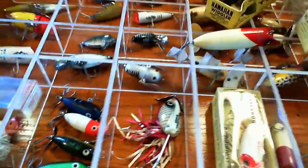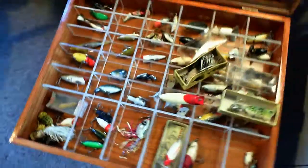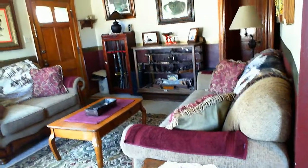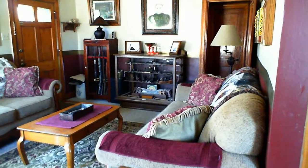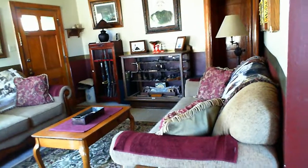That pretty much concludes my fishing lure collection, thanks for watching. Oh by the way, I have a tool collection over there if any of you are interested - I might get into filming that one of these days. There's a lot of stuff to film. It's mostly King Cutter stuff from EC Simmons tool manufacturer out of St. Louis. Thanks for watching.